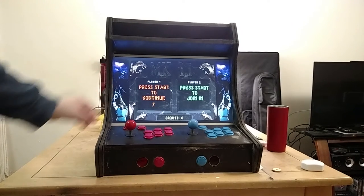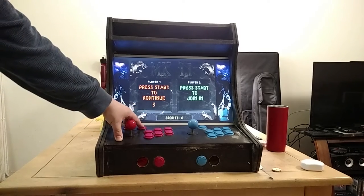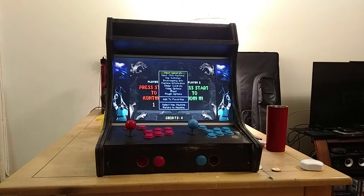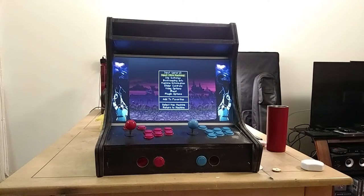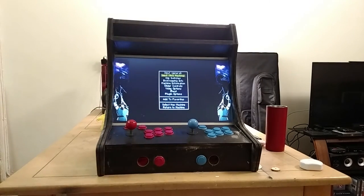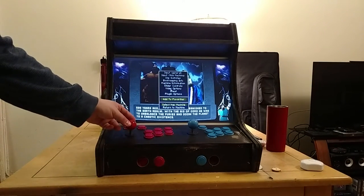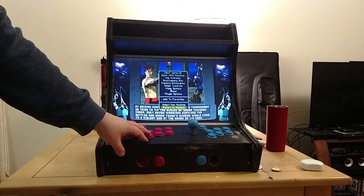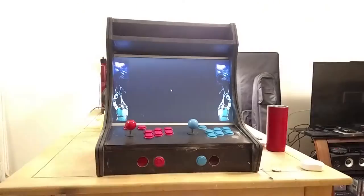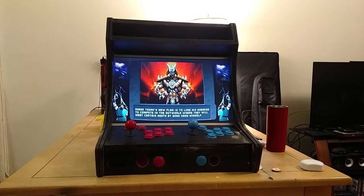I have this set up in the Steam configurator so that if I long-hold start, it brings up a menu and I can actually map the inputs. It says 'input this machine' and I can tap that and map out all the buttons for player 1 and player 2. Once that's done, I can also go into dip switches and raise the volume of the game, since this game defaults very low.